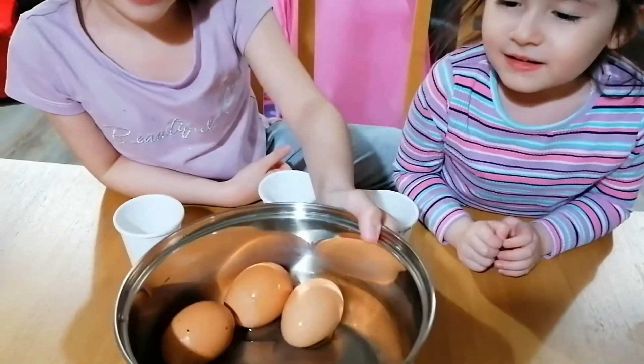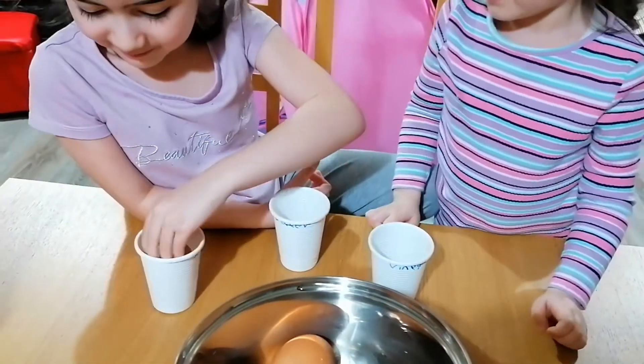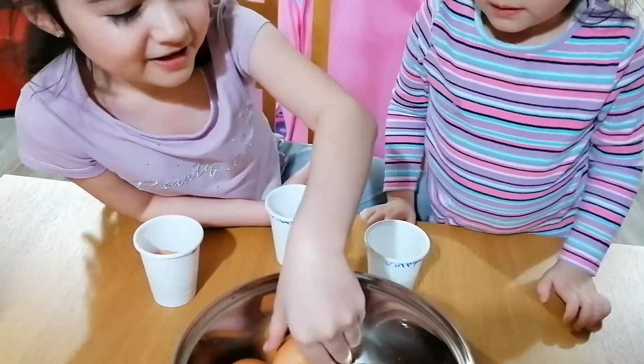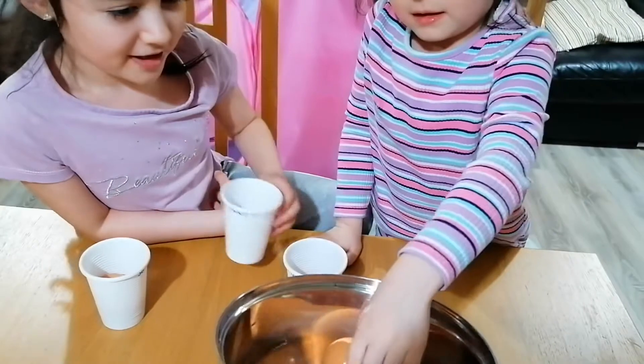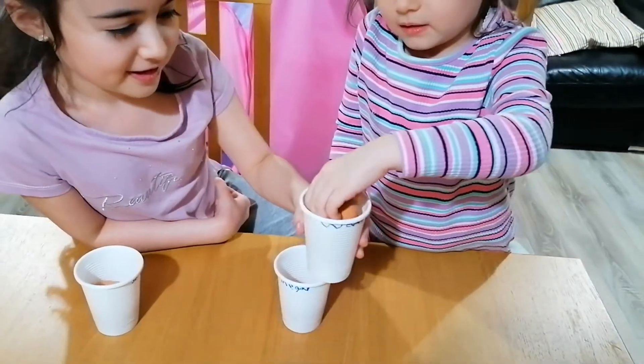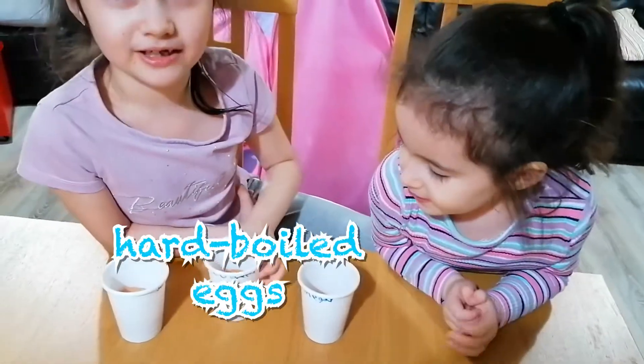Here they are. Oh, they are warm. Put the eggs in there — careful, don't drop it. So what kind of eggs are those? These are hard boiled eggs.